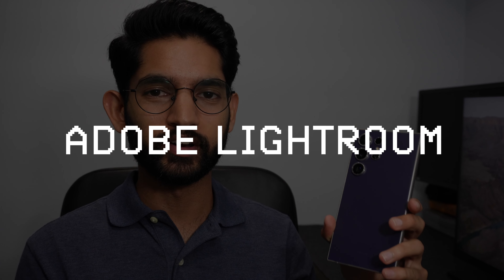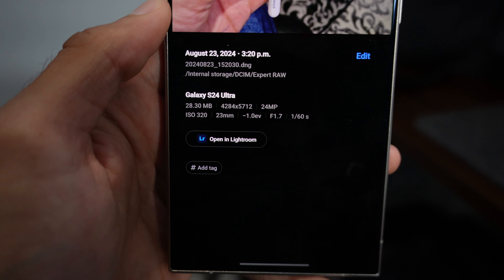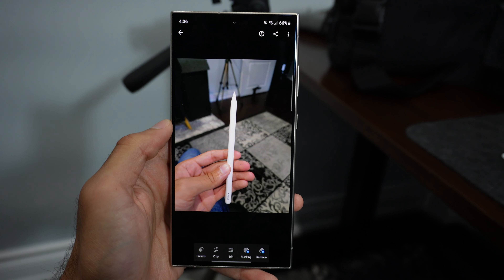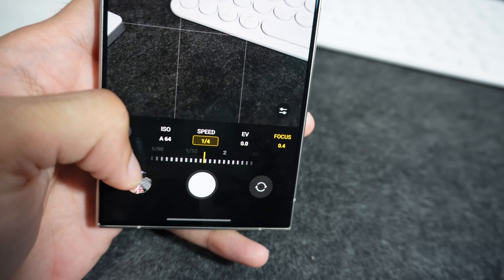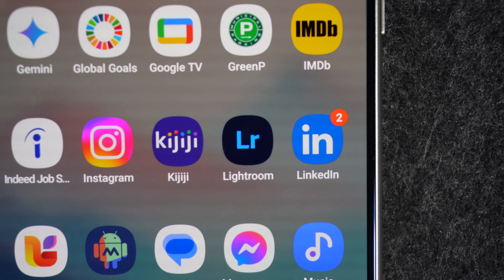The fifth feature is Adobe Lightroom being the default photo editing app. It came pre-installed with the S24 Ultra when it first released, which is cool because normally you'd have to rely on something like Snapseed or another third-party app. It's directly integrated with Samsung phones, enabling users to create and edit stunning images without needing to install any additional apps.